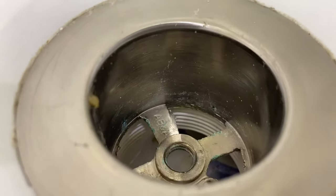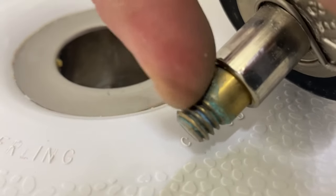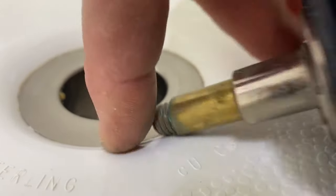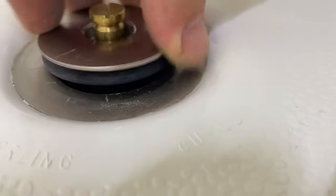If you want to make it easier in the future, you can pick up some faucet grease and wipe a little bit on those threads, as well as on this brass shank, and then it will move up and down nice and smooth for you and be easy to come out.